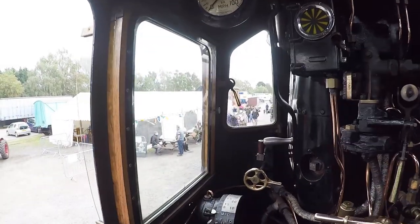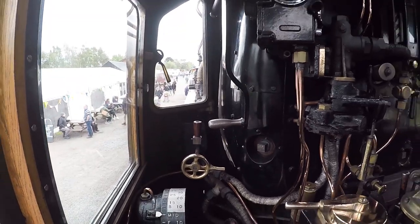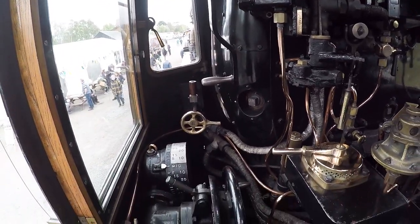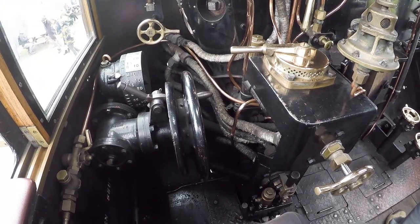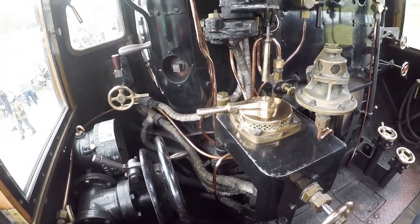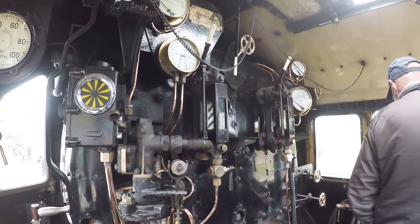The sieves get gradually smaller and smaller so any fine bits get took out of the water before it goes into the bottom. There's three sets of sieves — up to two systems.